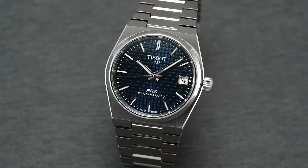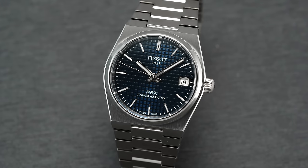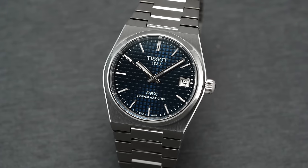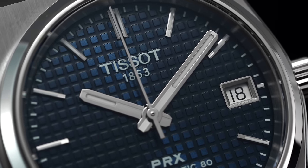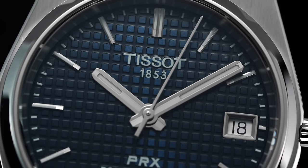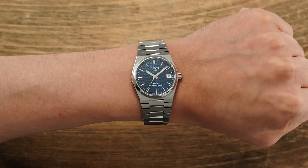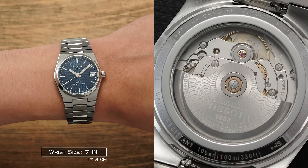Now let's unpack some closing considerations and thoughts about these models. Are these necessarily a huge surprise? Probably not — we knew they'd eventually come, just not when or how they'd be rolled out. But when you factor in all of the different models within the PRX collection, there was one key staple missing: this size with an automatic movement inside.